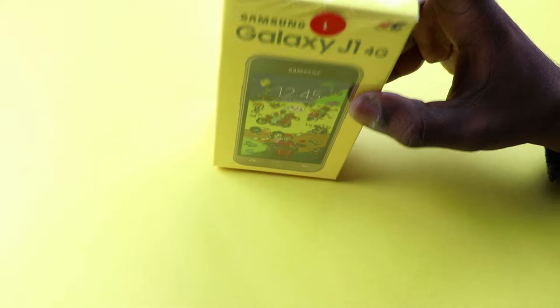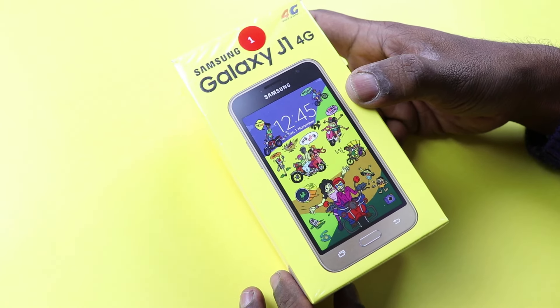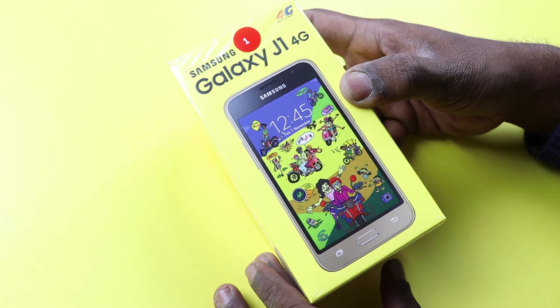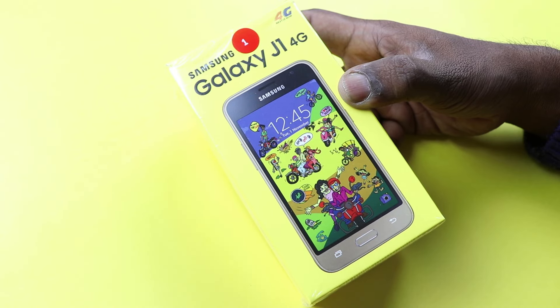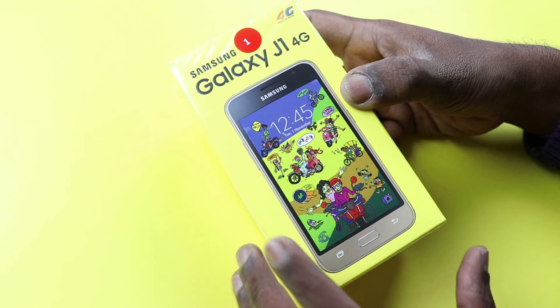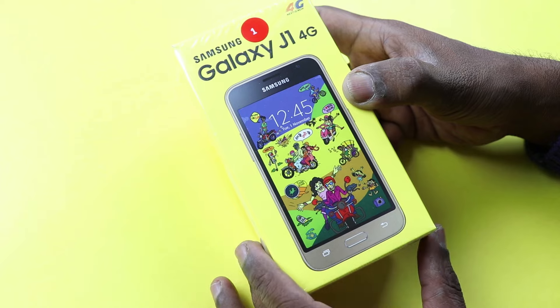What's up guys, Leshmarajit from Techraman, and I have here the Galaxy J1 4G, a newly launched phone in India. It's a very affordable Android smartphone from Samsung and it supports 4G and VoLTE, or Voice over LTE. This phone supports Jio SIM and it's a very compact phone.